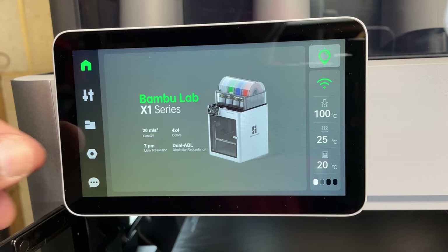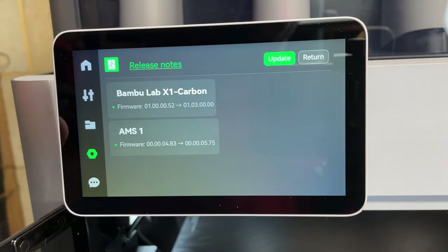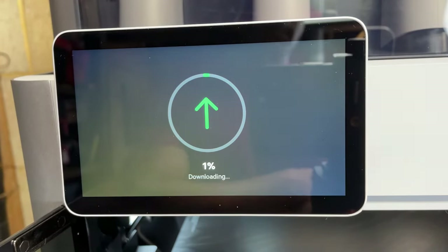After calibration I realized there were some firmware updates I should run — probably should have done this first. Click on the settings button and then click on firmware version. If you see a green update button, press it. You'll get a message saying this will take about 10 minutes, and to make sure you don't turn off your printer while it's updating.